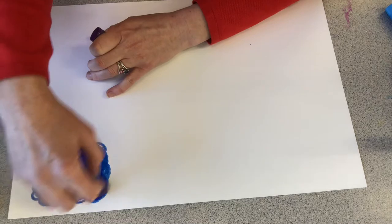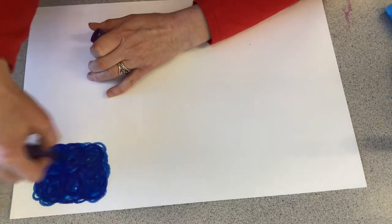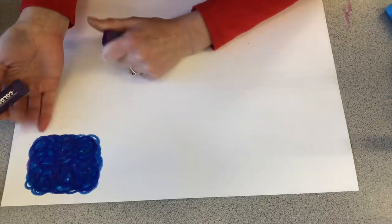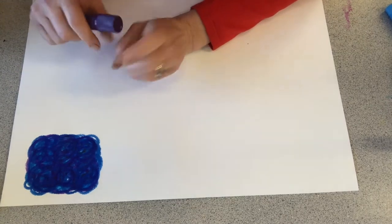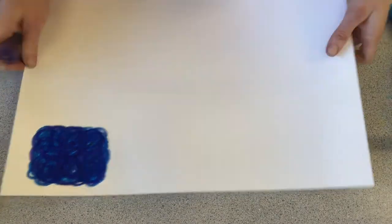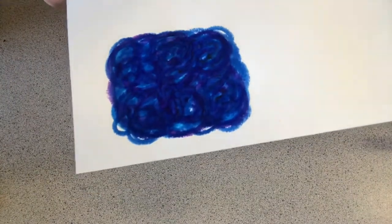Light blue, dark blue, and some purple scumbling. There we go. I hope you guys can see it okay in this video — it almost looks like you can't see it very well. But let me hold it up so you can see it even better.